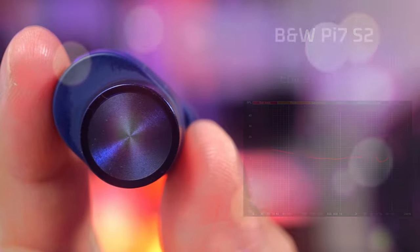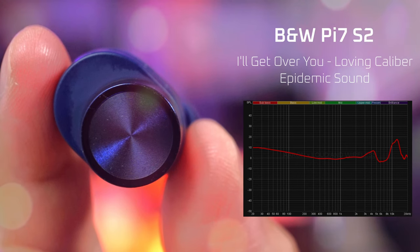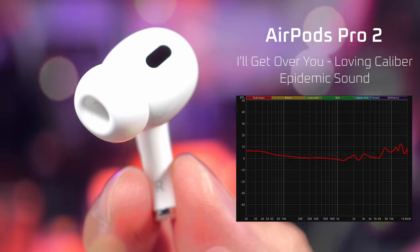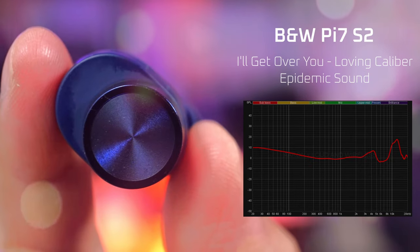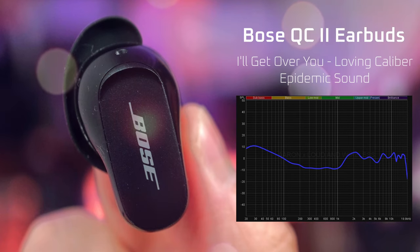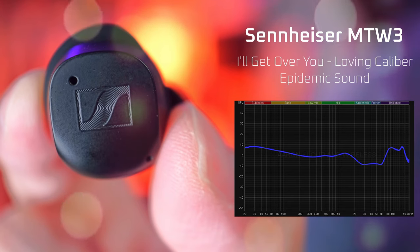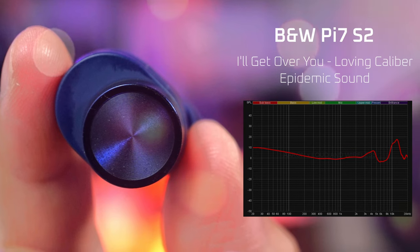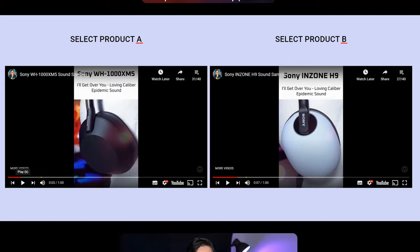By the way guys, if you want to compare its sound quality to other earbuds side by side, visit loudandwireless.com's Sound Samples page. Link in the description.